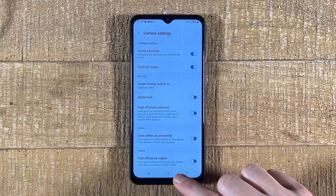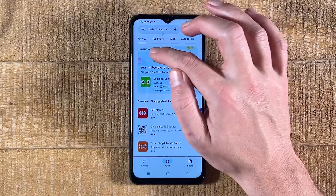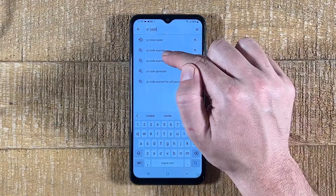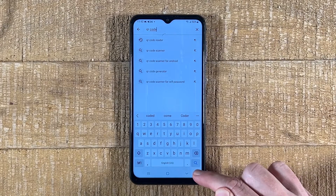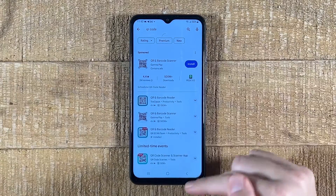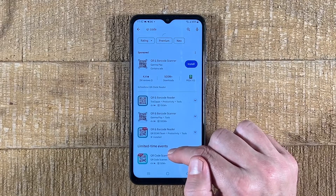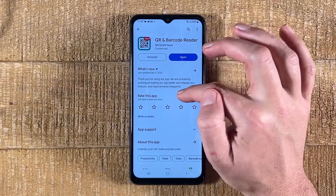First of all, we go back to the home screen, then we open up the Google Play Store, then tap on the search field on top and type in 'QR code.' You can then tap on 'QR code' in the suggestions, or tap on the magnifying glass in the lower right corner of the screen. You will then find plenty of QR code scanner apps. I recommend you use 'QR and Barcode Reader,' because I have personally tried this one and it worked without any issues. So tap on that one, and then tap on Install.